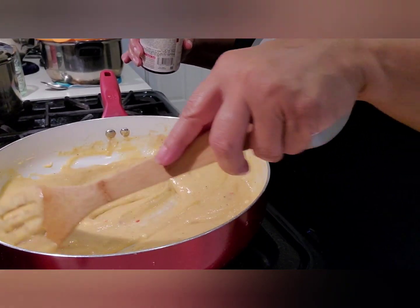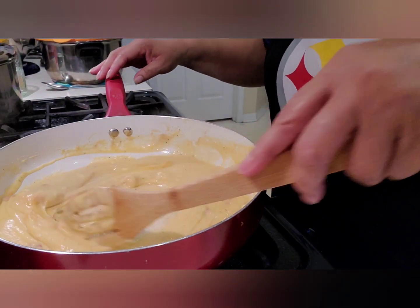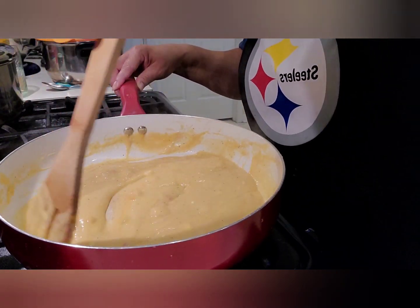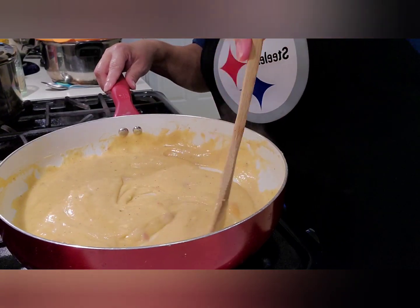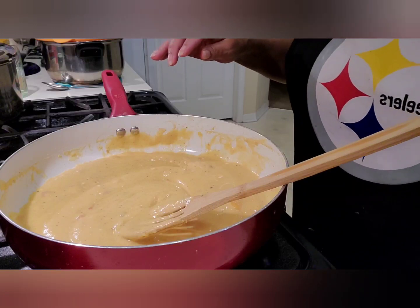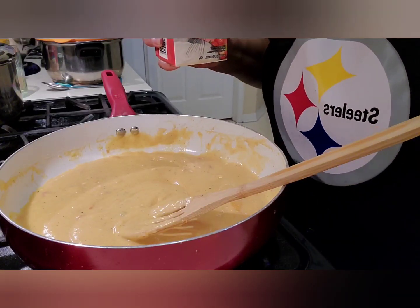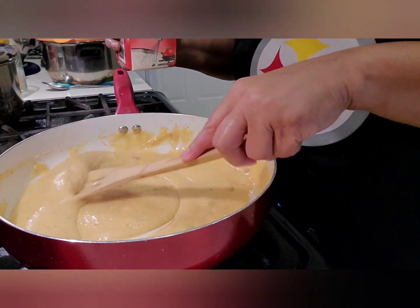Our church meets in smaller groups a couple of times a month. Our small group met today and we went to a park — it was absolutely beautiful. The kids could play and we could sit and talk and fellowship. With Thanksgiving coming up, we talked about things we're grateful for, having a grateful heart. I am sincerely grateful for my channel and for you guys. I'm an amazingly blessed person — my life isn't perfect by any means, but I am truly blessed.